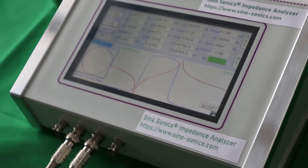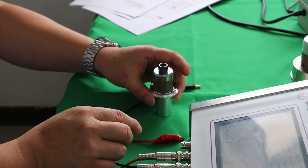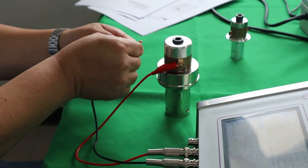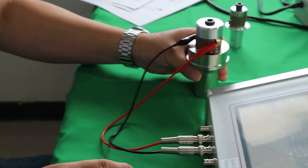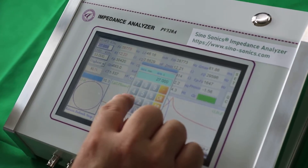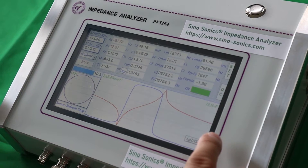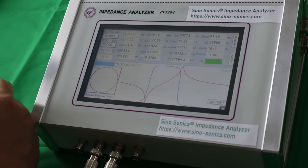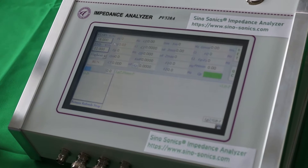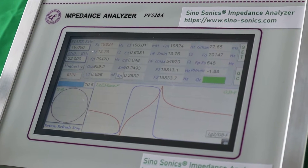Now I'll show you how to change to another transducer. This one's frequency is 20K, so I'm going to change it to 19 and 22. Make sure the clamps are tight. Okay, perfect.